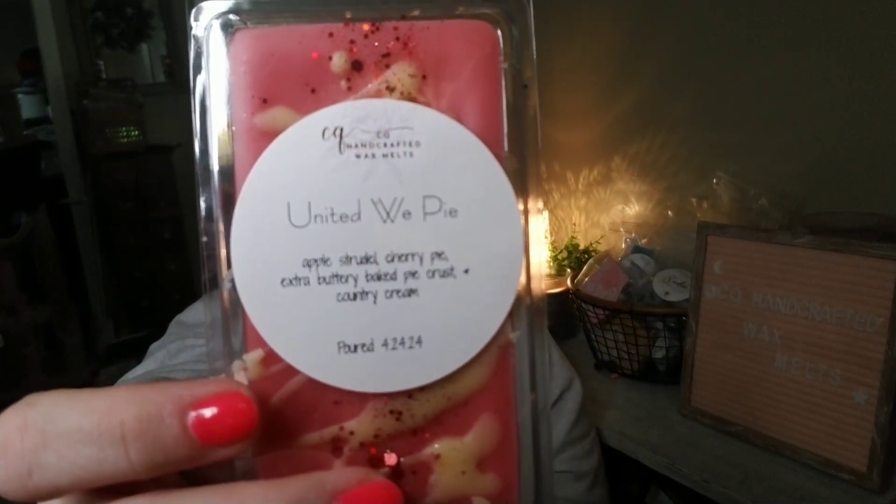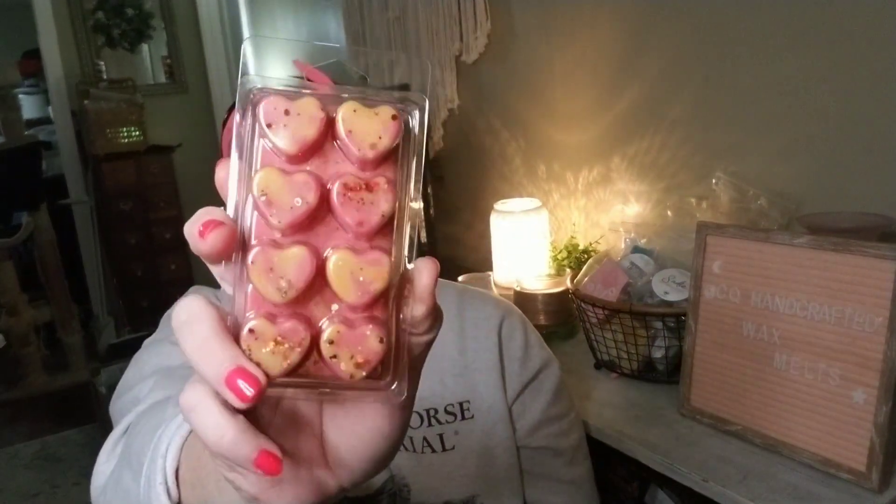Next up: United We Pie — thank you Belinda for helping me name this! It's apple strudel, cherry pie, extra baked buttery crust, and country cream. I made a cobbler one night with one side apple and the other cherry, using a streusel crumb cobbler situation, and this was inspired by that. Available in the larger clams, smaller clams, and five-ounce wax cakes. You have to like apple strudel and cherry pie to enjoy this, and the buttery crust plus country cream — which is basically straight butter — is really good.